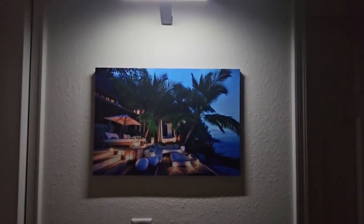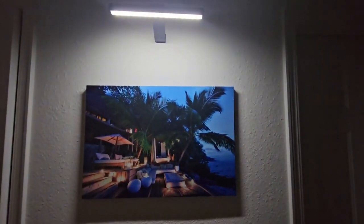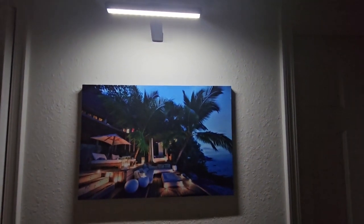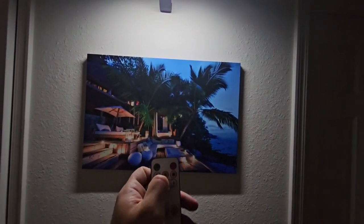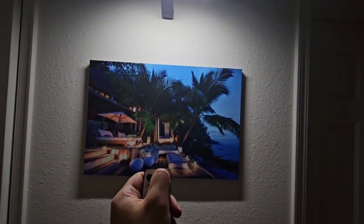Hey everybody, Scott here. I just wanted to show you this picture light that I was sent to provide my feedback. We got it installed above a picture here in our house. Here's the remote — the green button on the left is your on button, and the red one on the right is your off button.